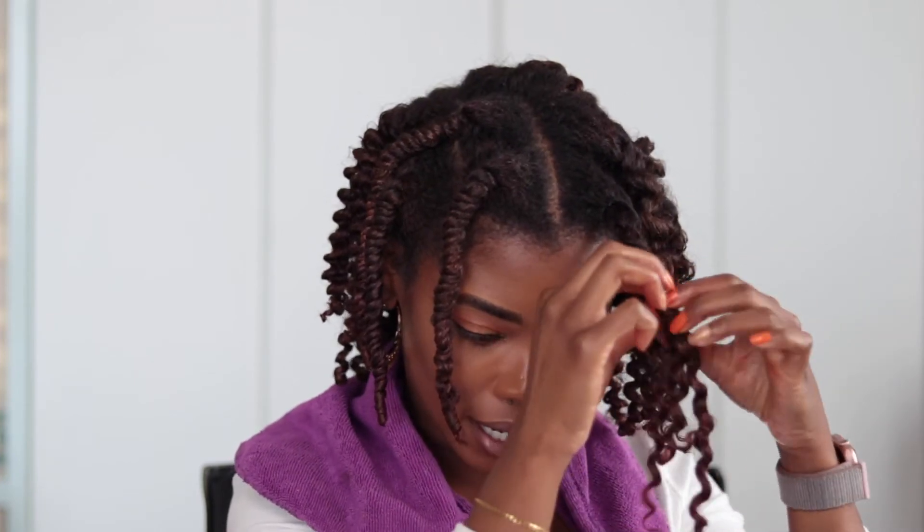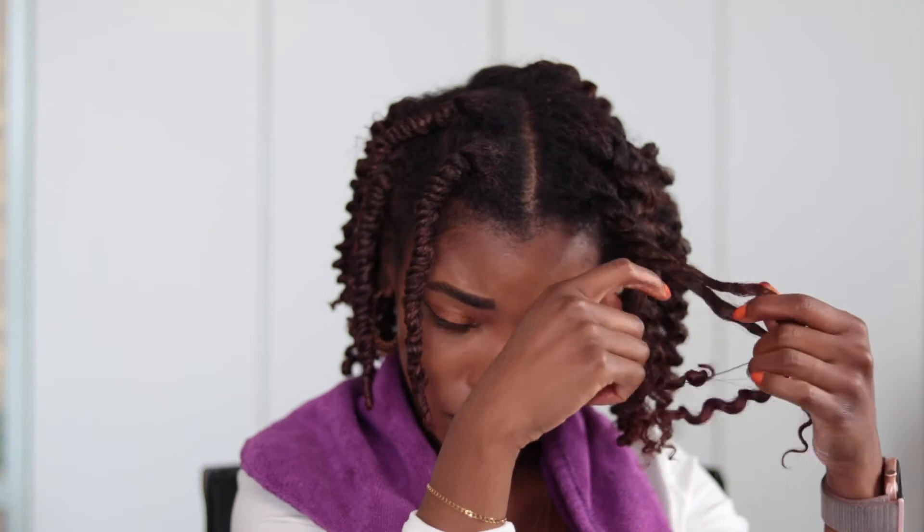Very gently, I'm unraveling my hair — the definition is definitely there. This is definitely flaking, so I highly recommend wearing a shirt you don't mind getting product on when you take your hair down, because I just looked down at my pants and there are quite a few flakes.